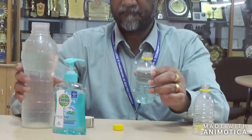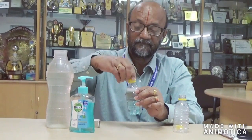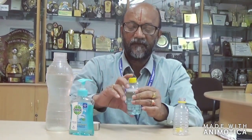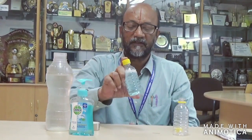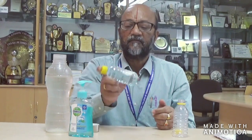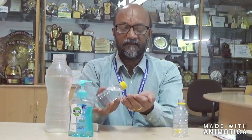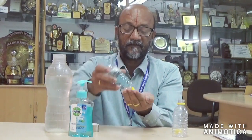With water added, close the cap. Invert the bottle two to three times so that the mixing is uniform. And then you can see here — now take it and clean your hand.